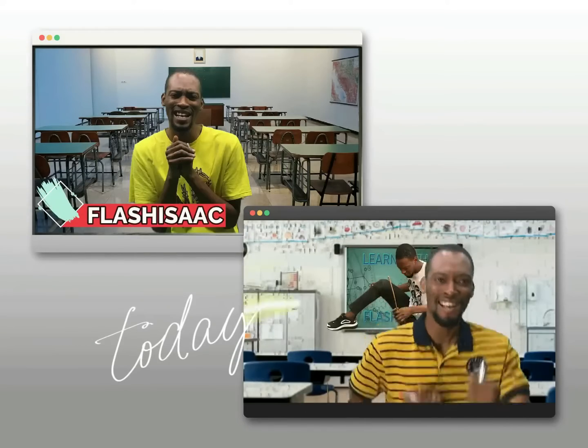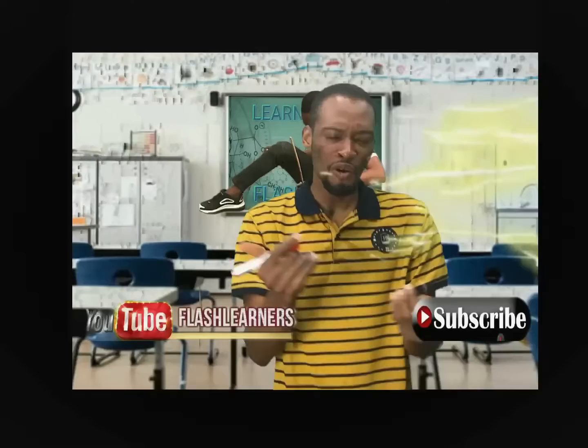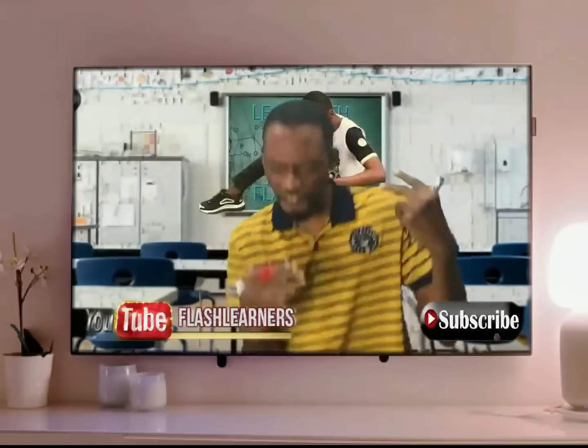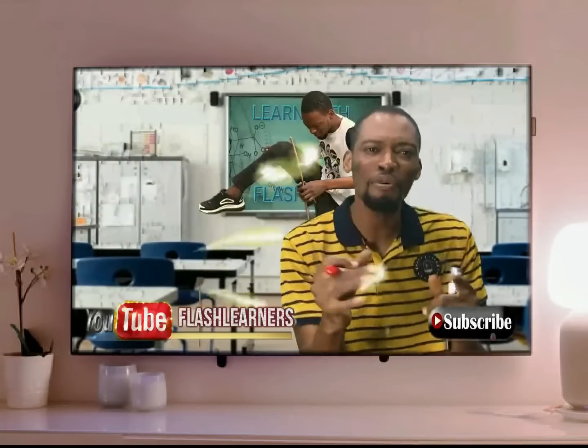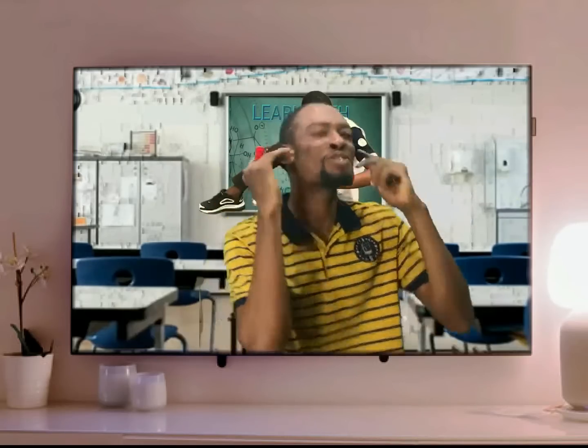My name is Flash Isaac and I am a teacher from the future. When I was much younger, I saw thousands and thousands of people fail JAM and unable to gain admission. This made me travel in time.